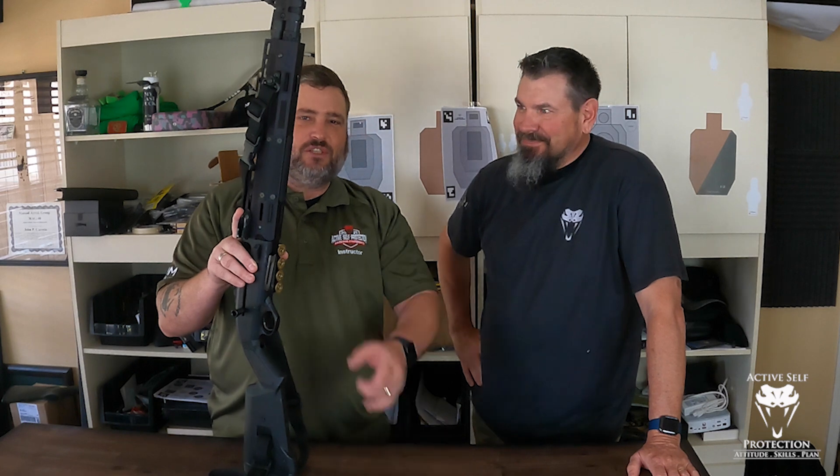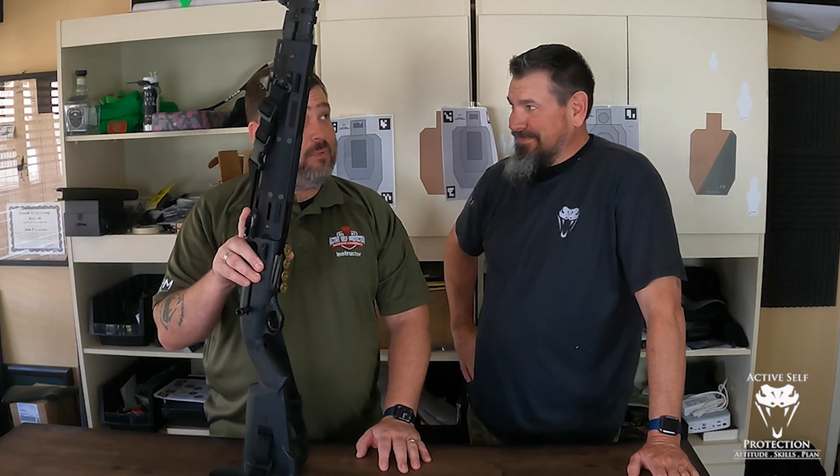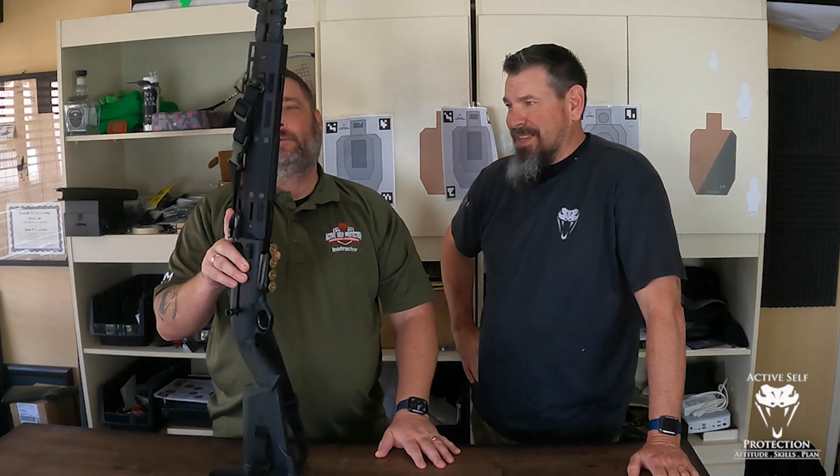I don't think there's any bougier shotgun than a LeVancamp LTT Elite 1301. So we're not talking about budget shotguns right now. We're talking bougie shotguns.